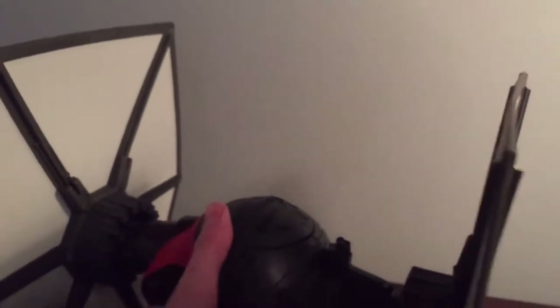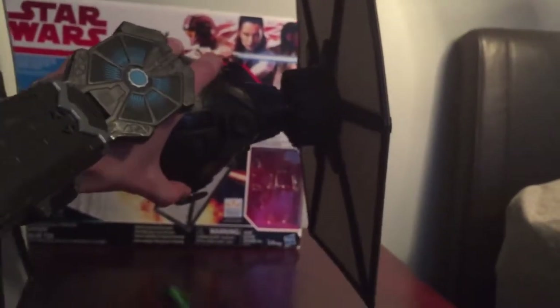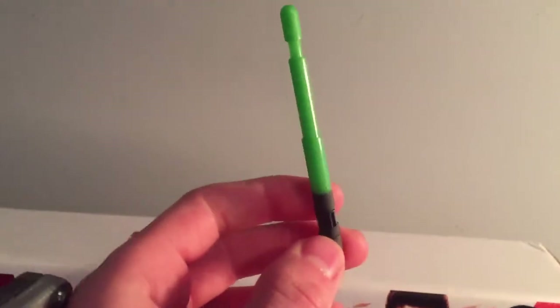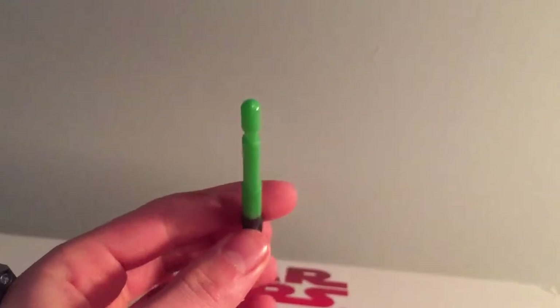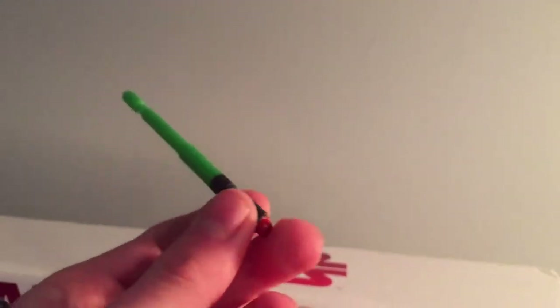Now we're going to fire the projectile missiles. Because I don't want to lose them, I'm going to put the box back here and shoot the missiles out. So yeah, those are pretty cool. As you can see, the missiles are a light green color and they have a black tip. These are some pretty cool looking missiles.